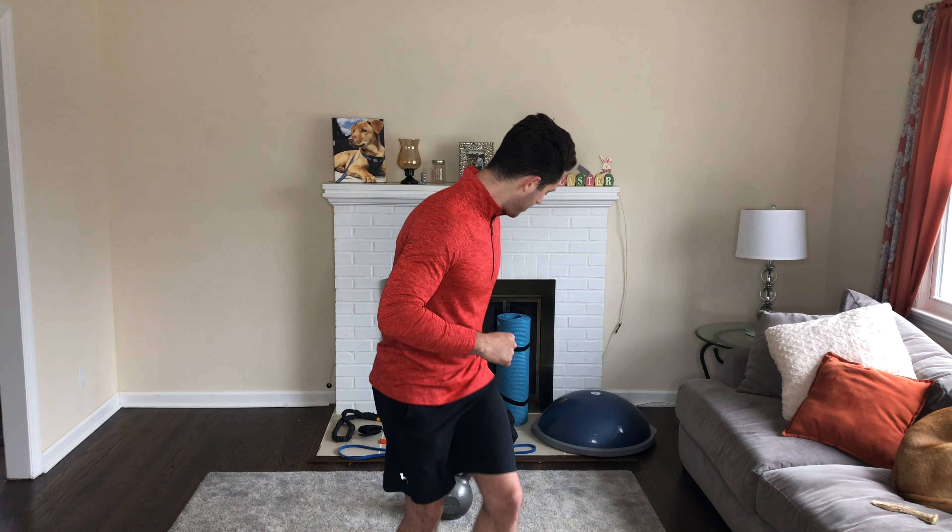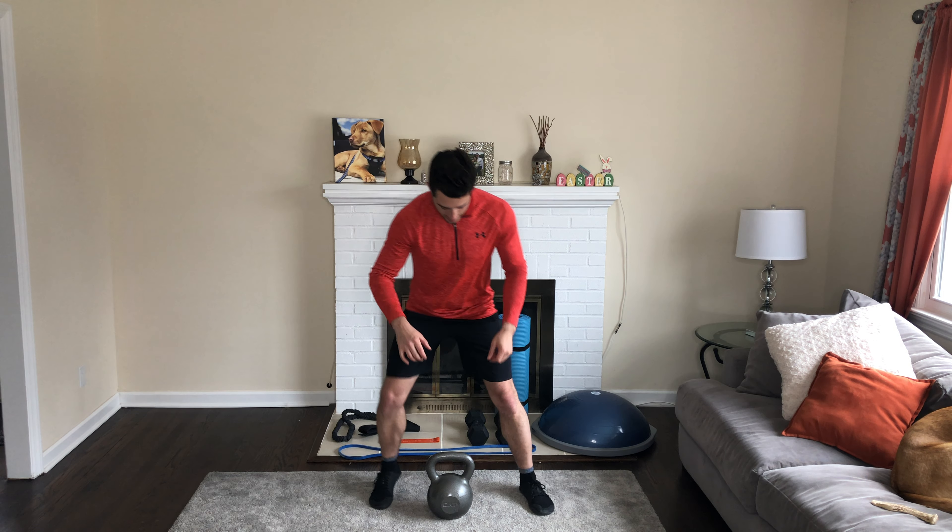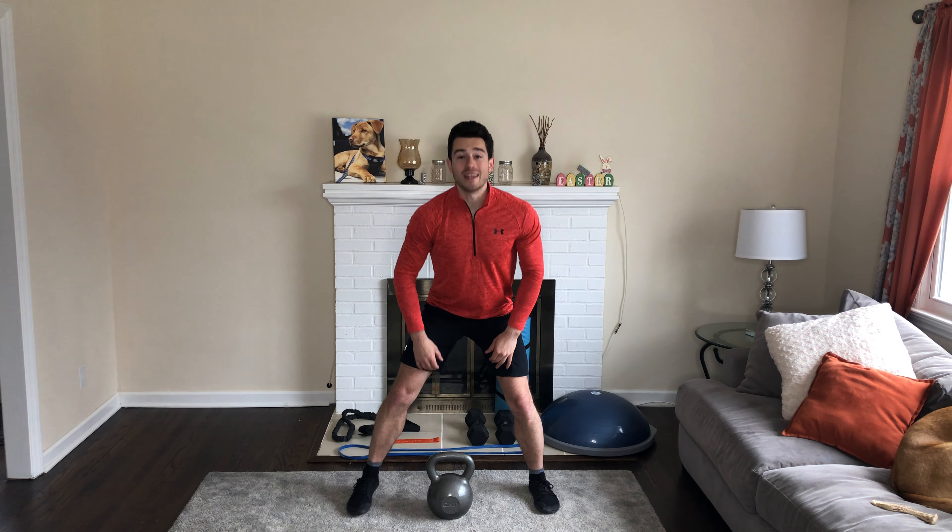Hey, what's going on? Here is a kettlebell superset to add to your home workout. Grab your kettlebell and we're going to do kettlebell squats where you're essentially keeping the kettlebell in front of you.